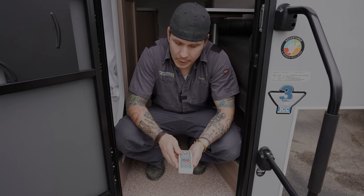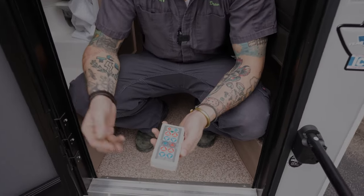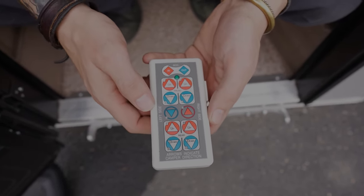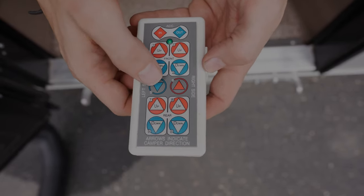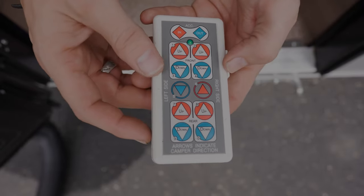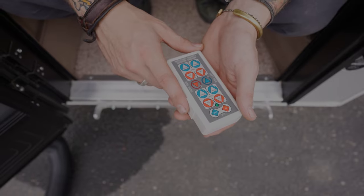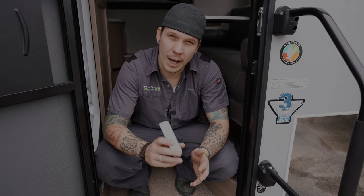Now let's talk about operating the Happy Jack remote. Orientation is always from the rear, facing forward toward the cab. Looking at the remote: driver's side front jack, driver's side rear jack, passenger front, passenger rear, or all jacks at once. To turn it on and pair with the board, push the two center buttons and the two top buttons. You can then adjust the jacks up or down as needed. If the remote batteries die, remove the plug on the side — in your unit paperwork you'll find a communication cord that lets you plug the remote directly into the jack board to load and unload the unit.